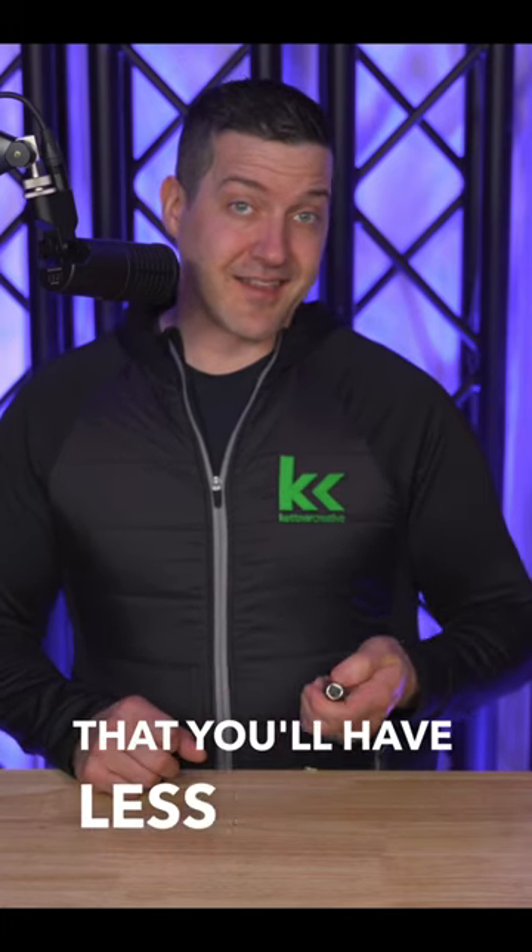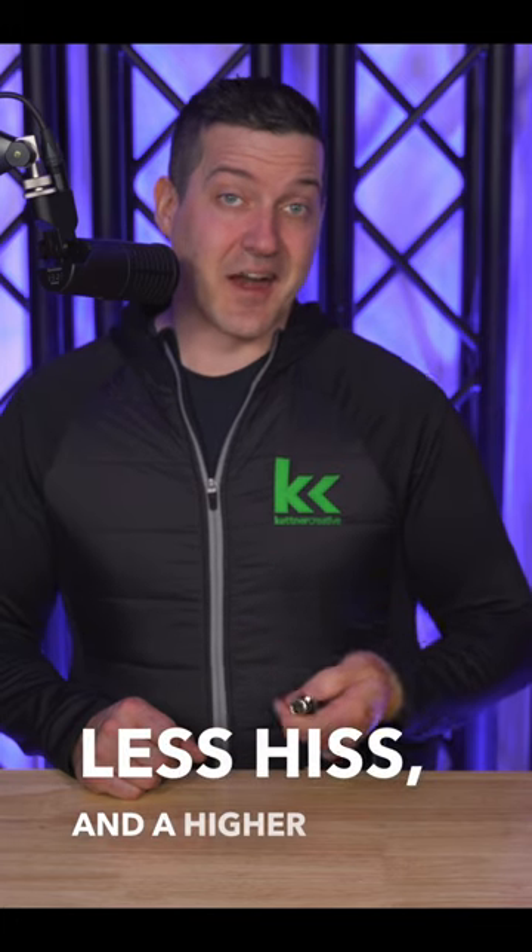That reduction in gain from your preamp on the 2i2 means that you'll have less static, less hiss, and a higher quality recording.